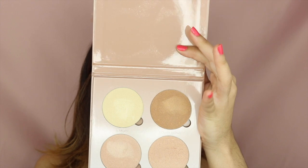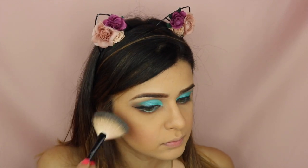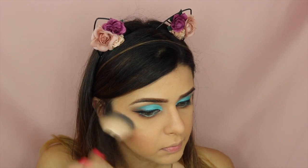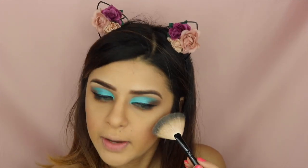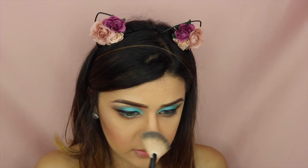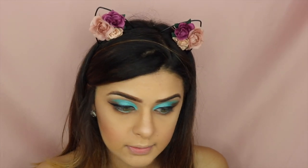For highlight, I'm going to be using the Anastasia Glow Kit in That Glow, and I'm going to be using the colors Sunburst and Dripping Gold. I have to say, I do hate how dry this highlighter looks, especially on dry skin like mine. It just does not forgive.